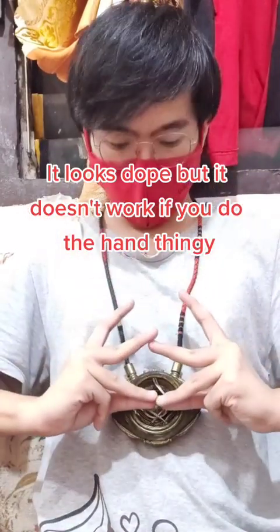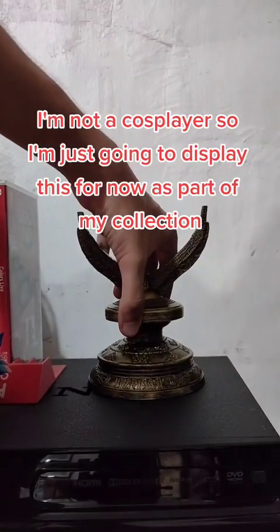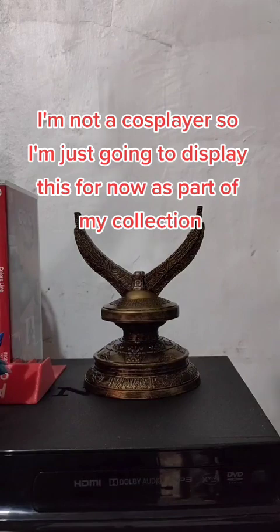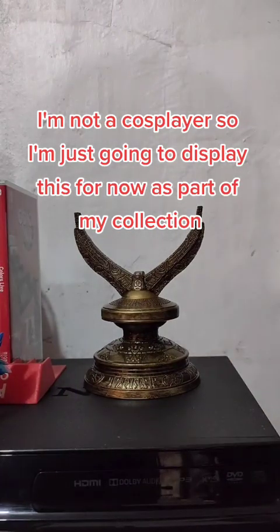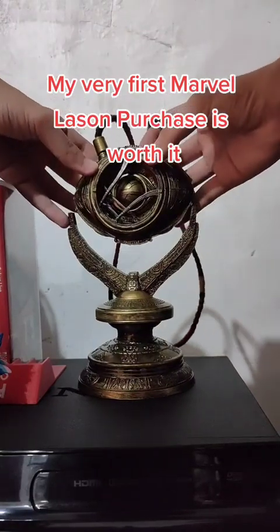It doesn't work if you do the hand thing. I'm not a cosplayer, so I'm just going to display this for now as part of my collection. My very first Marvel Legends purchase is worth it.